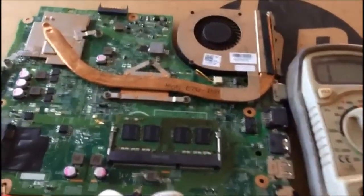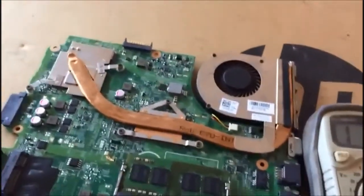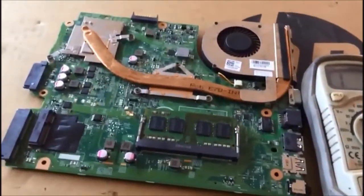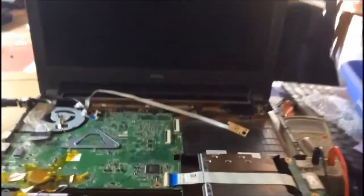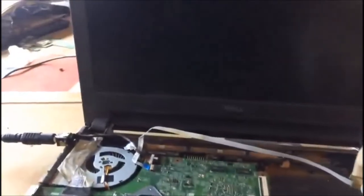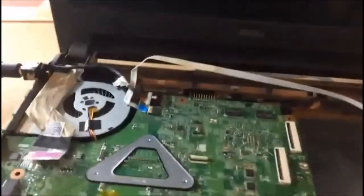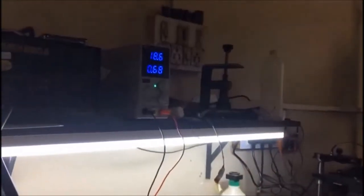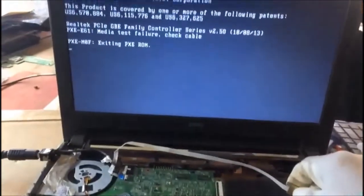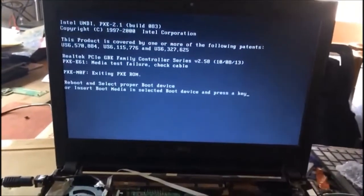The shorting is gone. Now we'll put this motherboard back in the laptop and check the display. I have replaced the two capacitors which were short and one MOSFET which was showing a short. After replacing them, we are switching it on — it's drawing current and the display is okay. Thank you for watching, please support us.